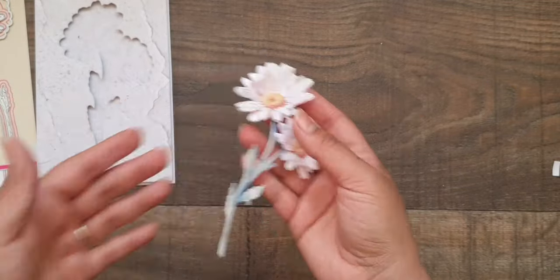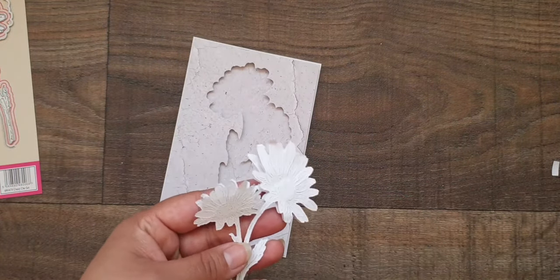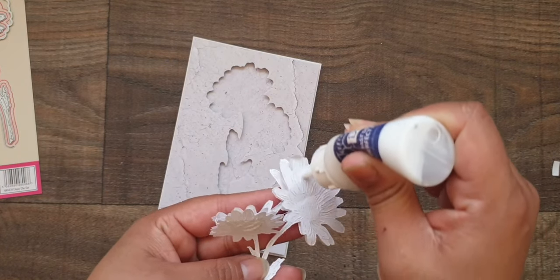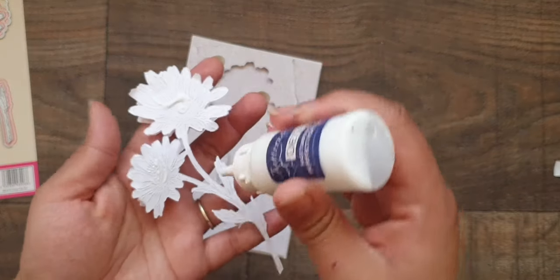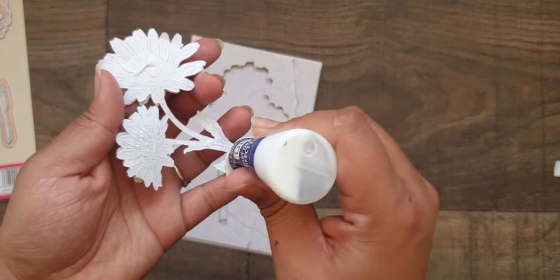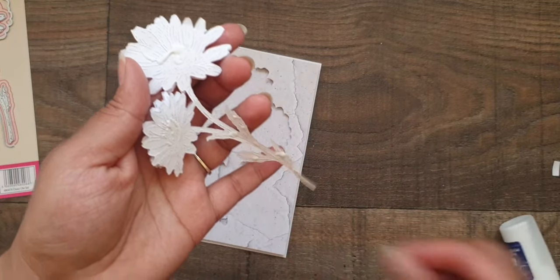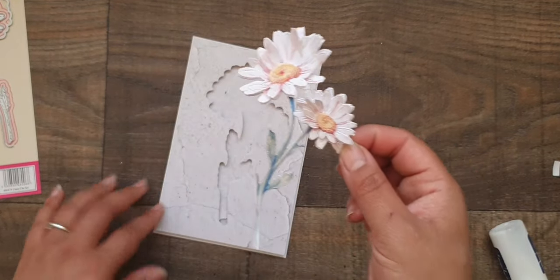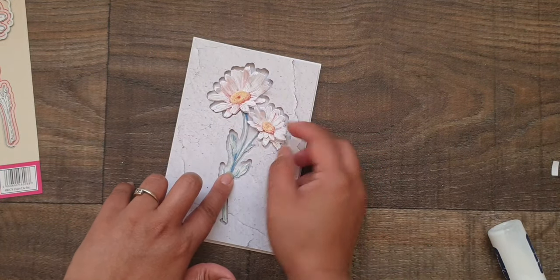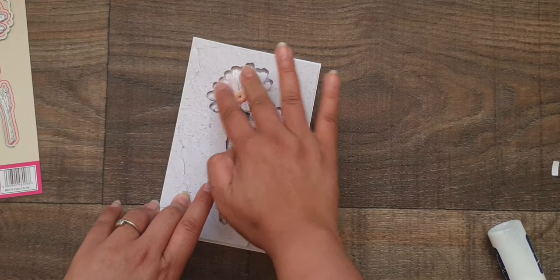That's the kind of look I'm going for, and then I want to stick this inside the aperture. I'll be using some wet glue to stick this down, and I want to add some glue to the bottom here because I do want this stuck down flat. Then this will sit inside the little aperture that we've created already - give this a little squish down.